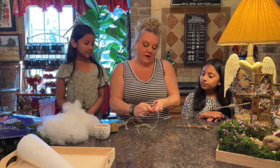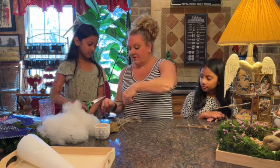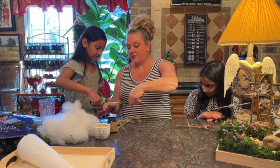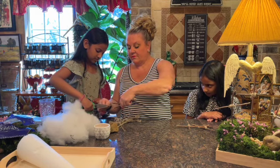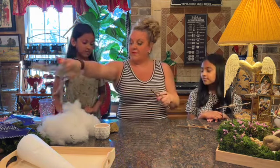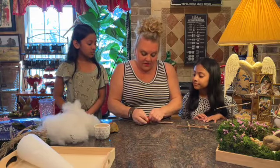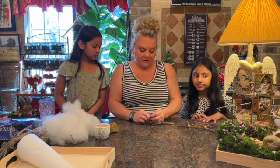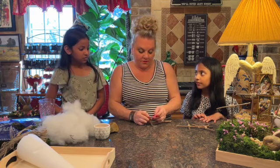I want to slide it up so that it's a little bit taller. Cut right there for me — not too close, I've got to tie it. Good job. Now you're going to tie this in a knot and then clip the ends so that you don't have any of that string hanging out there on your cross.